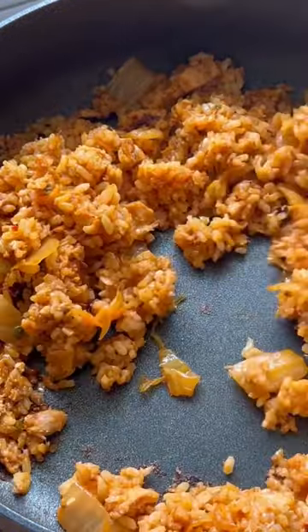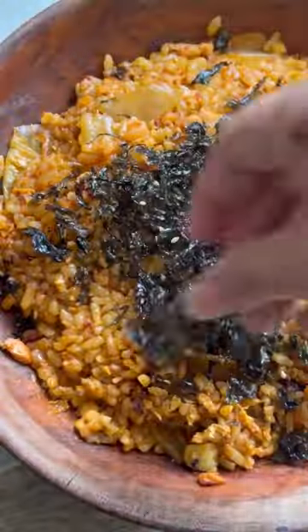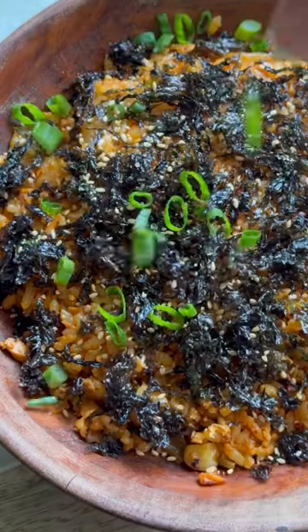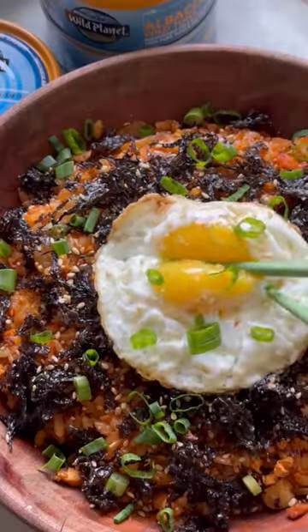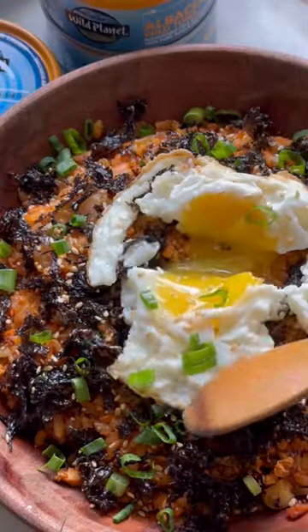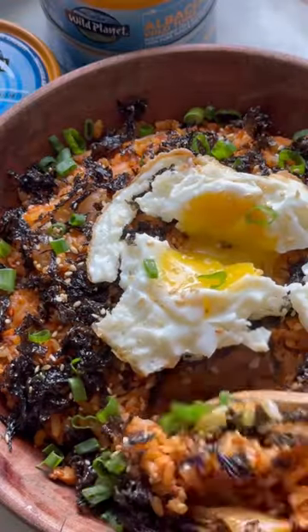Once that is done, plate it and then top it off with some toasted seaweed, toasted sesame seeds, green onions, and a fried egg — optional but highly recommended. And there you have it: a super delicious meal packed with flavor in every bite and the perfect way to use up that leftover rice. Enjoy!